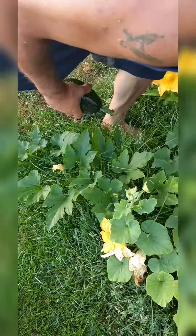I've got a lot of zucchinis coming to you guys. These are beautiful — these are monsters! Look at the size of these zucchinis.